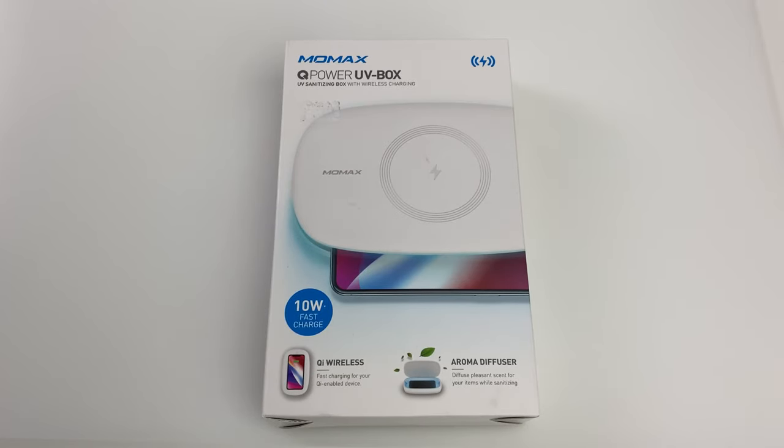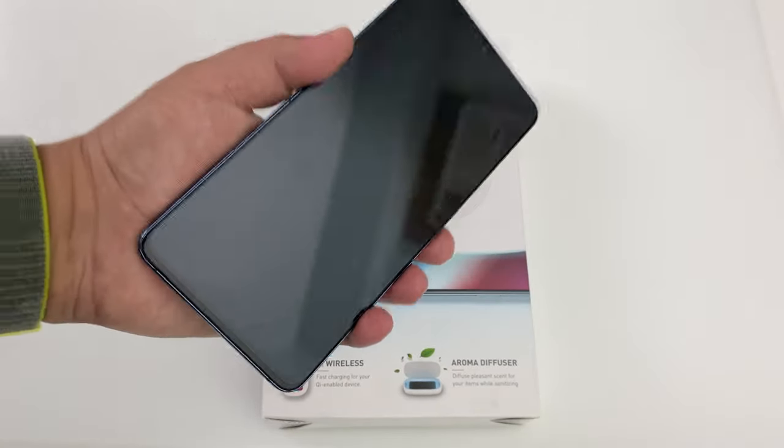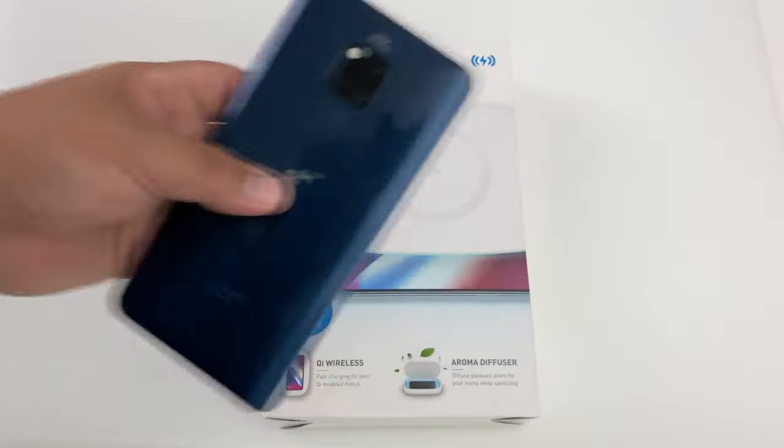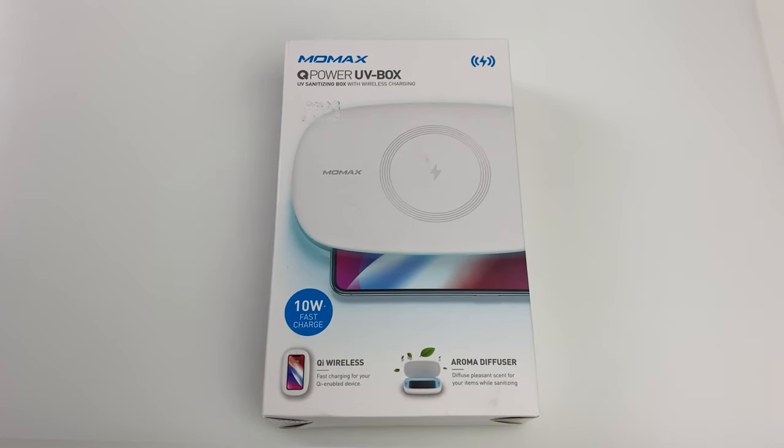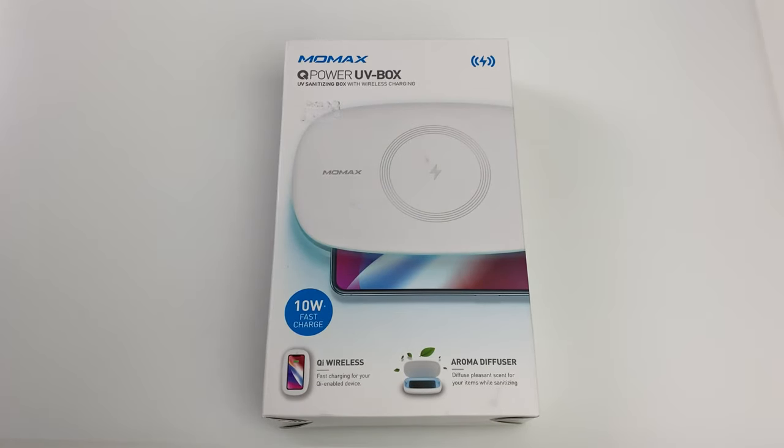With everything going on in the world, there is the question, especially in the tech world, of how do you clean your phone? We're using our phones all the time, and you want to make sure that you're able to keep your phone clean. I know there are other versions of this type of technology out there — I've heard of a Soapbox, for example — but I picked this one up recently for $300 Hong Kong, that's $40 USD.